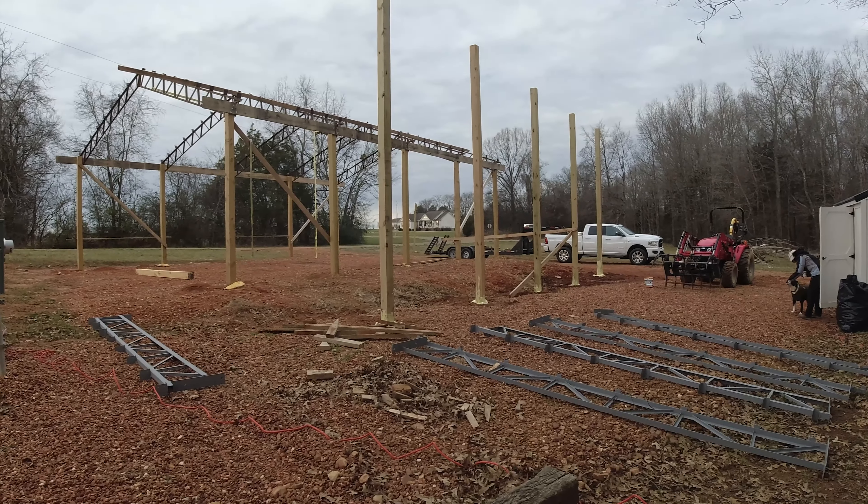Anyway, we're getting the guys to put purlings on for us as well. I just don't bounce as good as I once did. So he's got a crew that's going to come out here — we're cutting the purlings and they're going to put them up. And as you can see here, these trusses have purlings too.